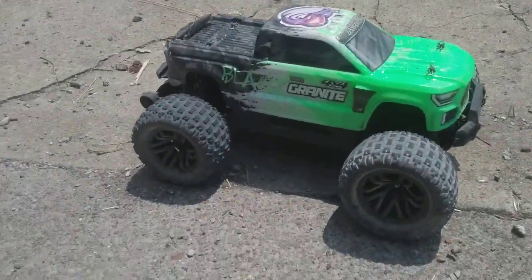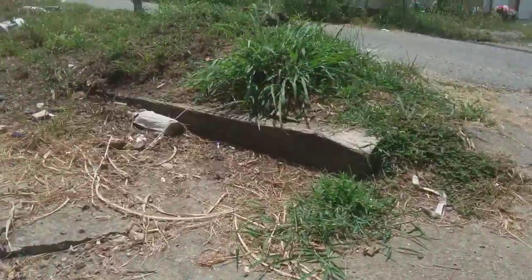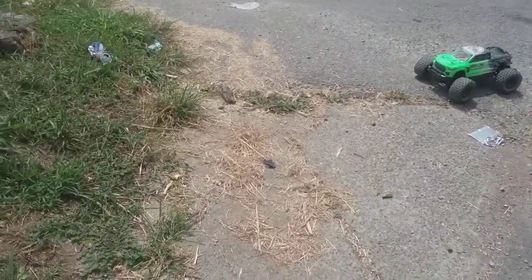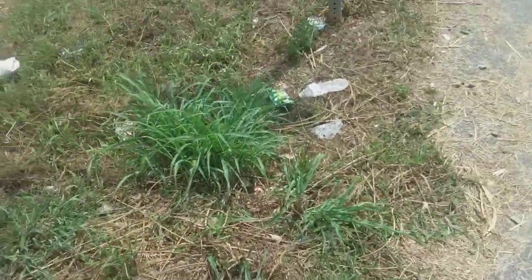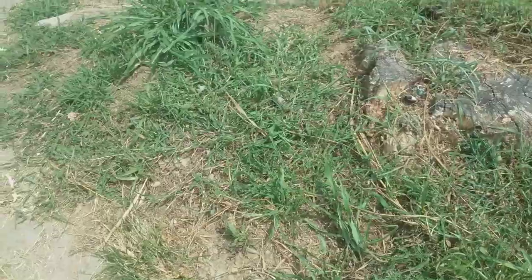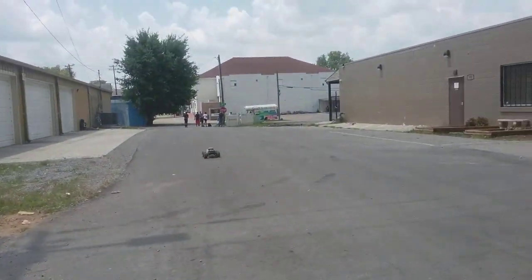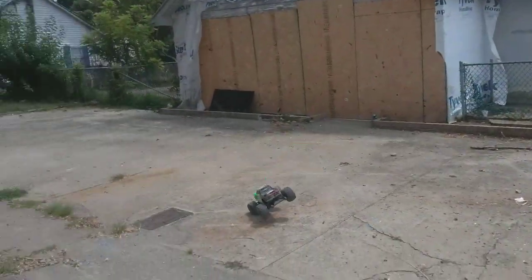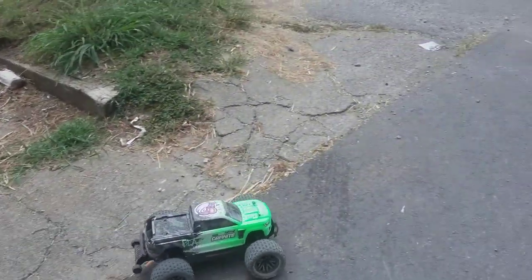What's up guys, welcome back to another RC video. Today we got the Granite out, been driving it a little bit, warming it up, and I'm gonna do some jumps. Somebody actually finally cut this so I can bring the Granite out back over here. Just gotta move some of this trash out of the way and the big old chunks of dirt — I don't want to break something just trying to hit the jump. That was a nice one, nice little chassis slapper.